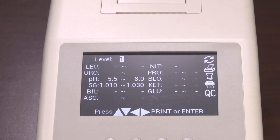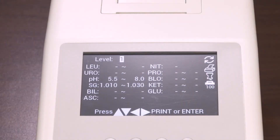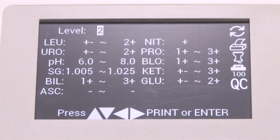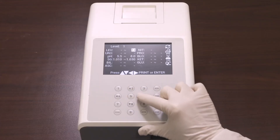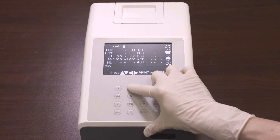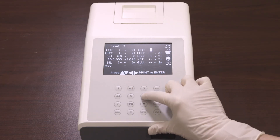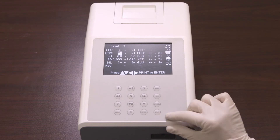This screen only recognizes arbitrary values. The values are located on the package insert that comes with your liquid controls. When the cursor is on level number one or two, press the up or down arrow to navigate between the level one and level two value screens. Press the left or right arrow to move to the digit to be changed, and press up or down arrow to increase or decrease the value. Change each of the analyte QC values in this manner until the values on the screen match the values on the expected values insert. Once you input the QC values, press Enter to save the changes and exit the screen, or press Print to print the current values.